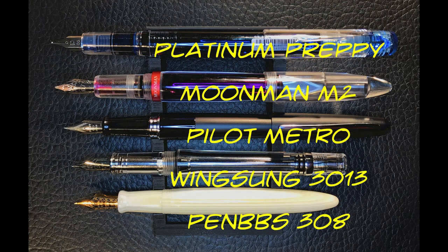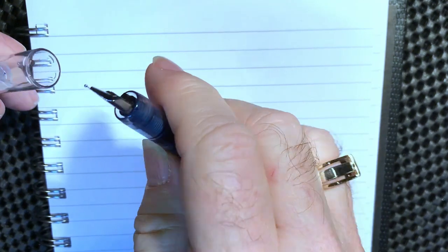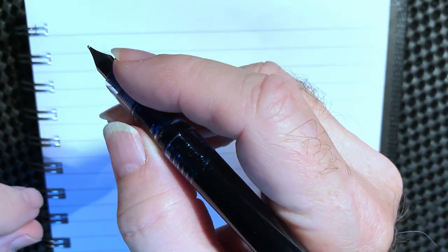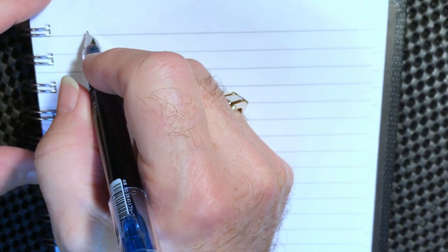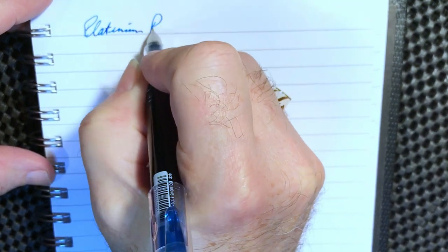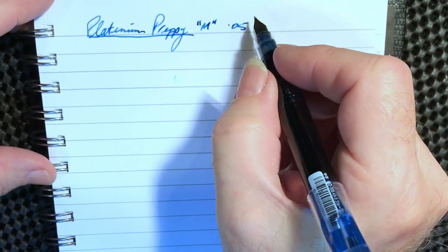We're back with the Platinum Preppy. I've written with this a bit. I've got to say it's surprising for the five dollars — what you get. It feels relatively comfortable in the hand, posts deeply, the section is nice and large and long. It's not that much in girth but it's long, and the bumps up to the body are hardly noticeable. Let's do some writing samples. This is the Platinum Preppy, a medium nib — what they call a 0.05 — and I think it writes a bit fatter than that.